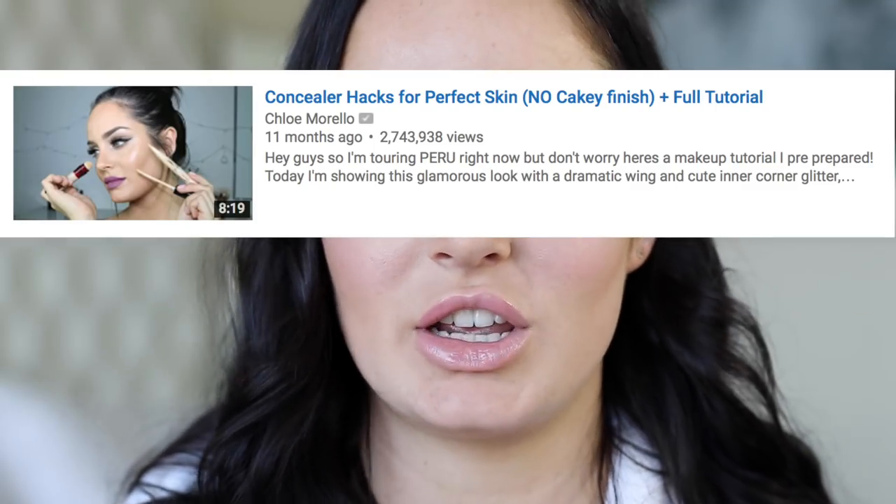Hey guys, welcome back today. I'm doing a sponsored video with Maybelline New York. I'm doing another video on concealer hacks — I did one of these last year.